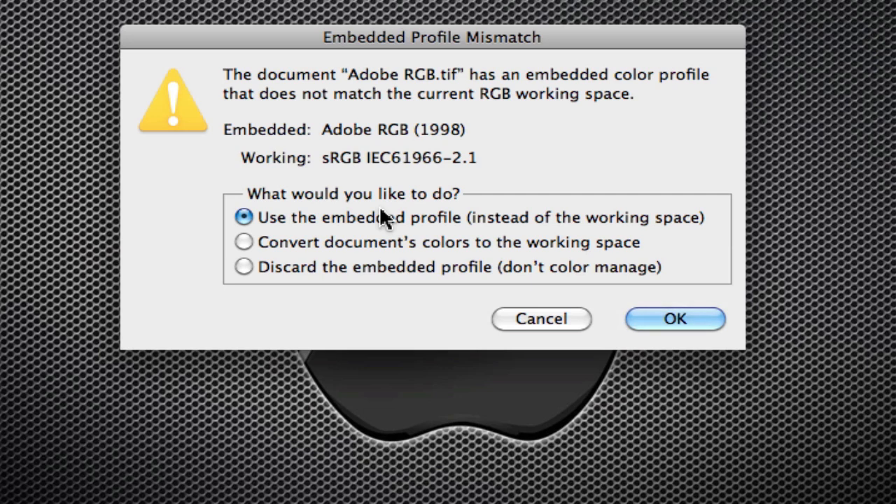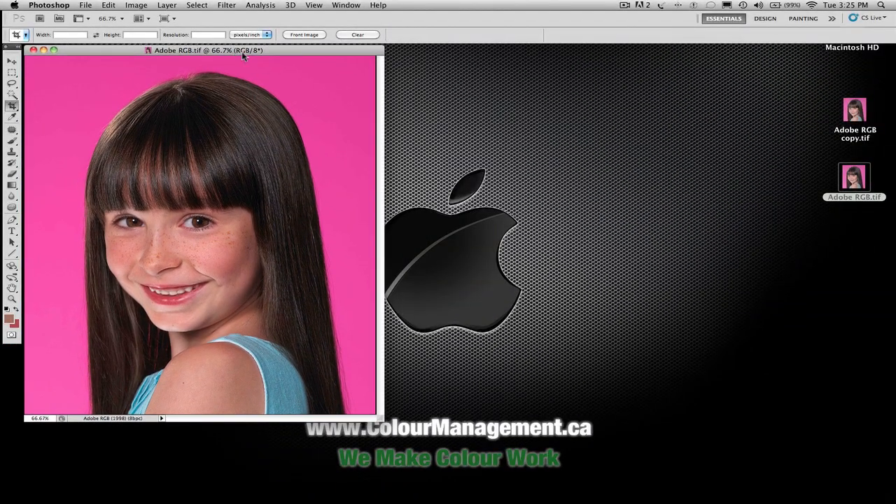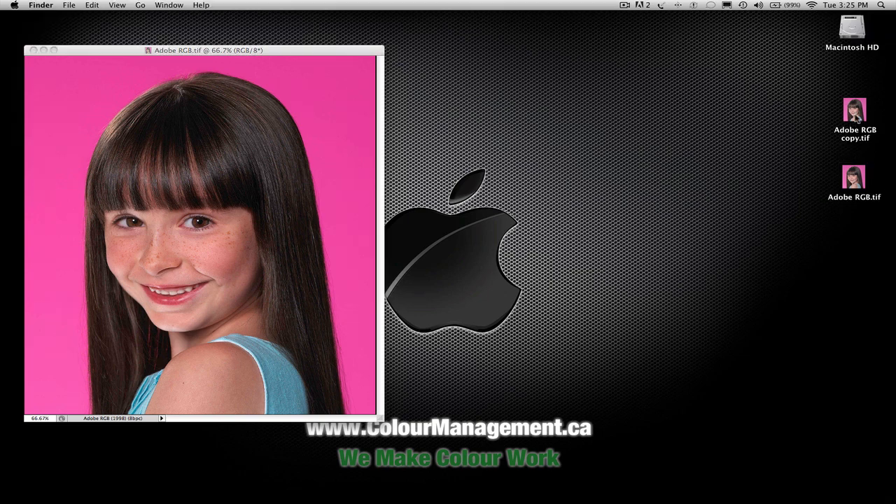So let's go through the two possible scenarios. The first one is if I open this image and I use the embedded profile instead of my working space. I've got it set to sRGB as my working space, and Adobe is what's embedded in the file. So I open up my image, and wow, that looks really nice. Let's open up another copy of that.